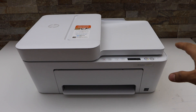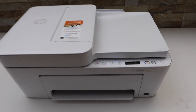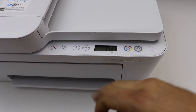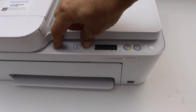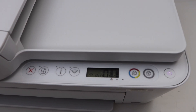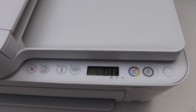First, we have to enter the printer into setup mode. Go to the printer display panel and press and hold the cancel button and the wireless button together for 3 seconds — 1, 2, 3 — then release. After some time, the power light will stay on and the blue wireless light will start to flash, which means the printer is ready for setup.